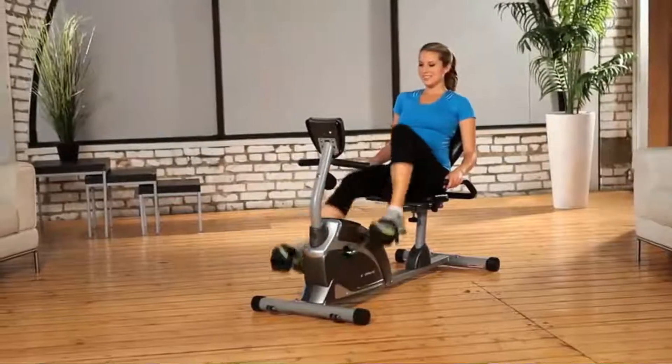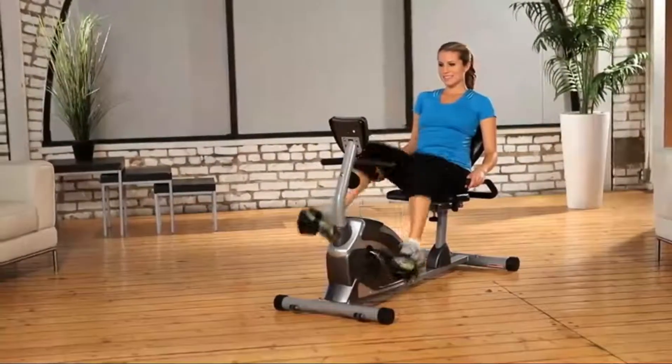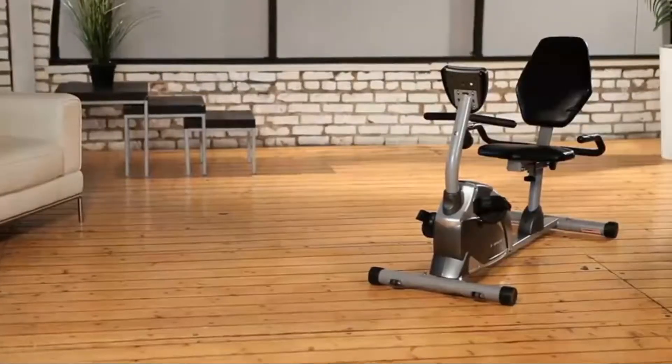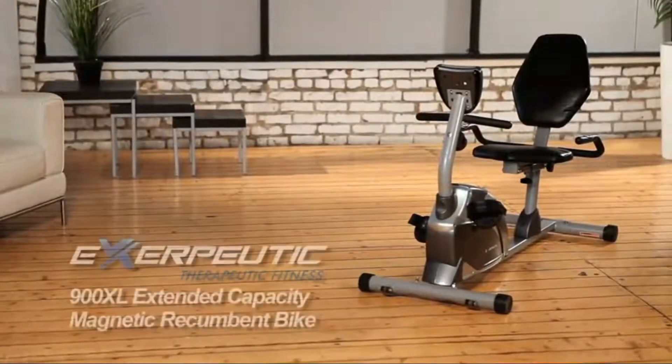Our Exerpeutic High Capacity Magnetic Recumbent Bike is packed with features, yet easy to use and store. We also provide a 3-year limited warranty. So what are you waiting for? Let's work out and get fit!